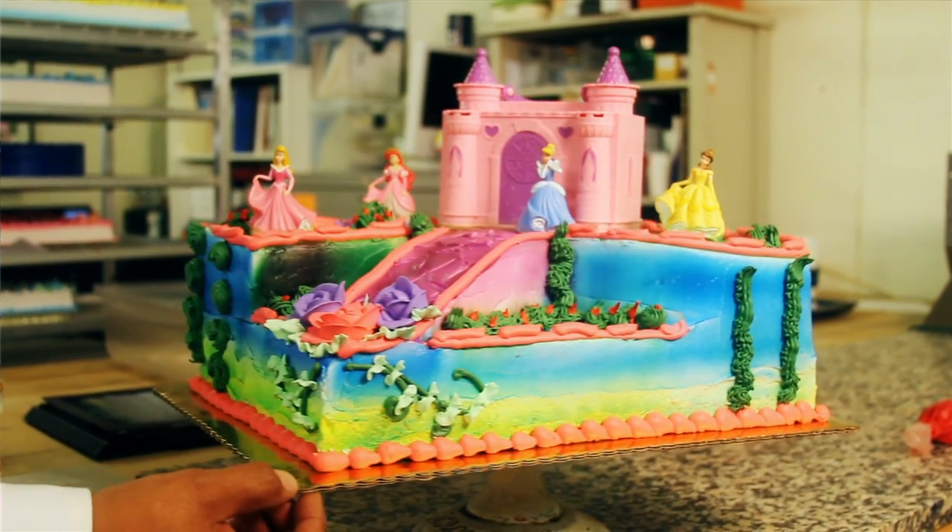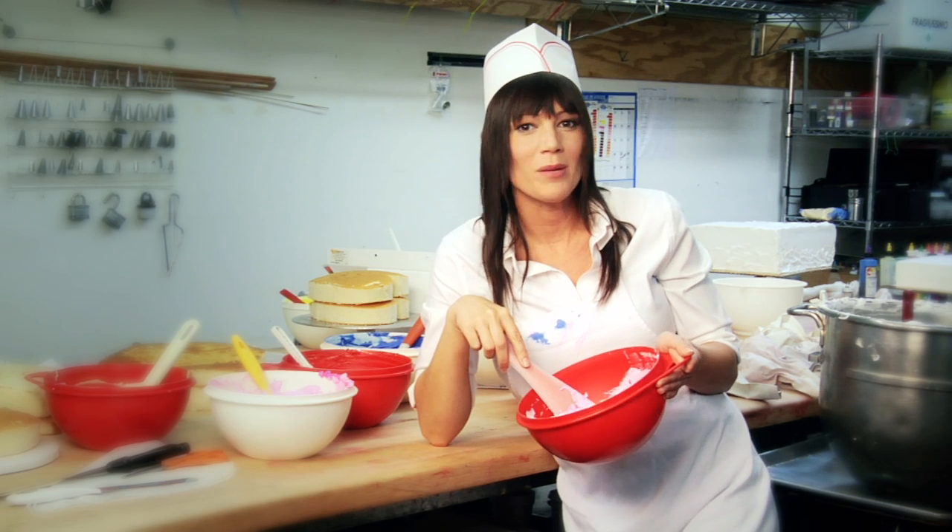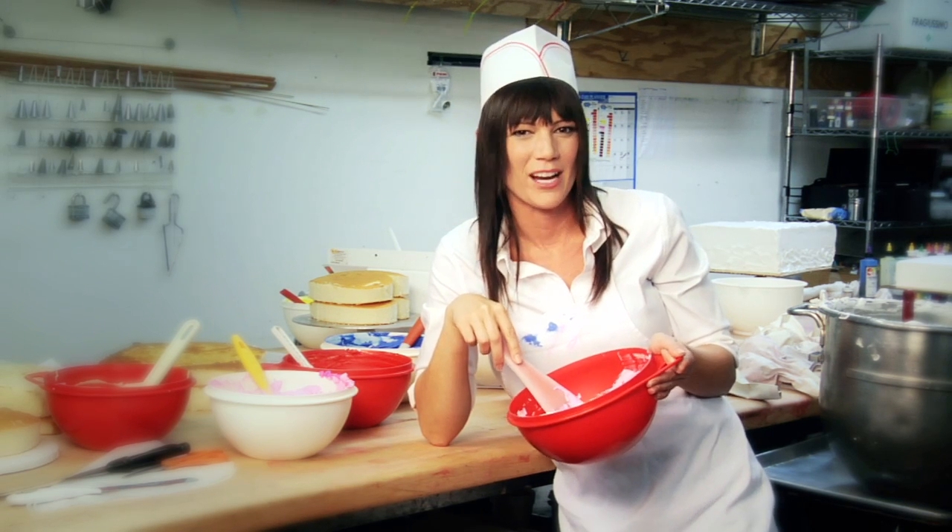I'd recommend it to all my friends. We're very happy with it. I think I've eaten enough cake and pastry to last an entire year. Thanks for hanging out with us, and join me next time to see what else the V-Fan Airbrush can do.